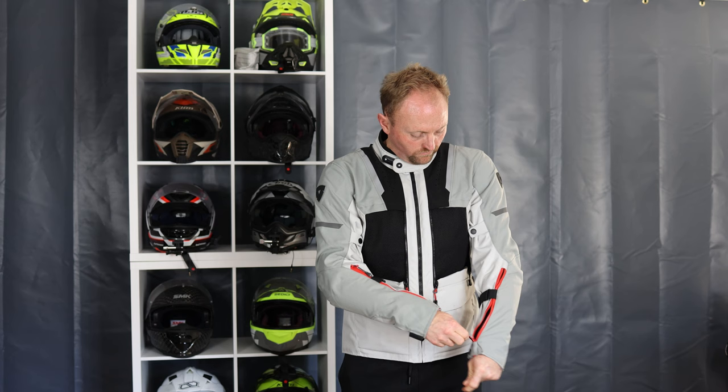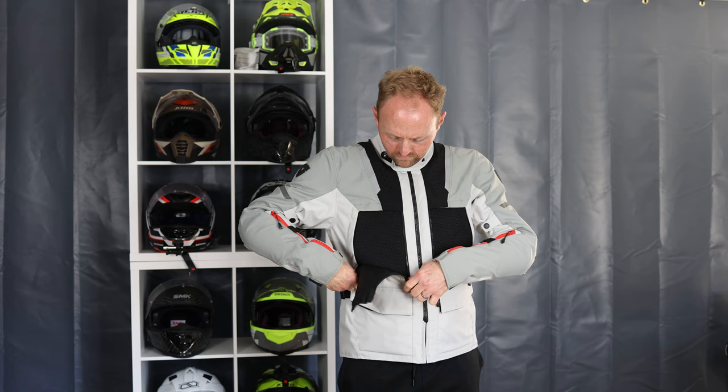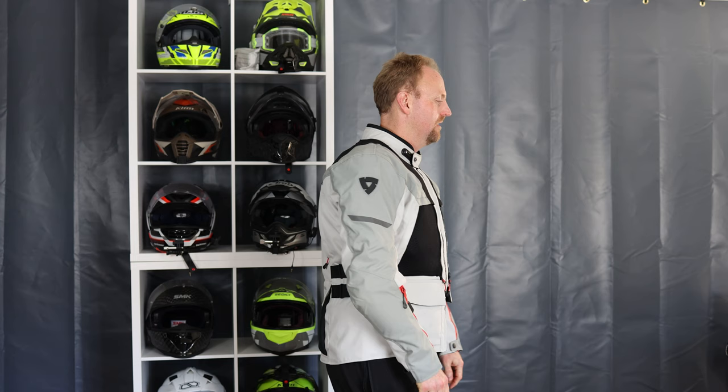In the Off-Track 2, some things I really like: you've got the venting — the arm vents with zippers to open them up. The hallmark of this jacket are these large front vent panels that are very easy to operate even when you're riding. You can put these up and down while riding to get good ventilation and flow through the garment.